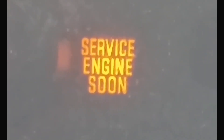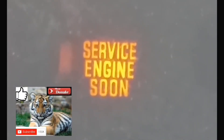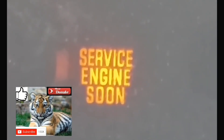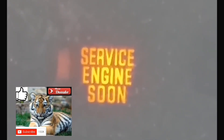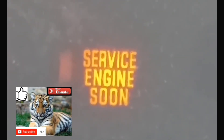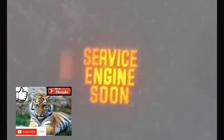To clear the code, you're going to put your foot on the accelerator again for 10 seconds: 1-1000, 2-1000, 3-1000, 4-1000, 5-1000, 6-1000, 7-1000, 8-1000, 9-1000, 10-1000. Afterwards, take your foot off the accelerator, turn off your car, and then turn your car back on — at which point the service engine soon light should be cleared from your dash and from your car's internal computer.